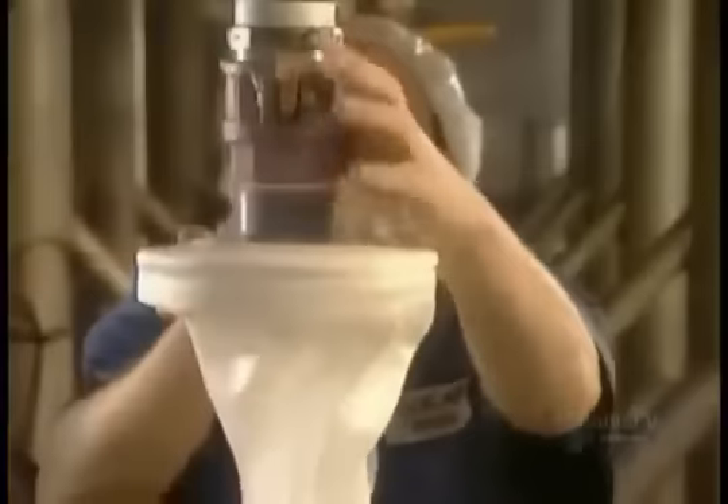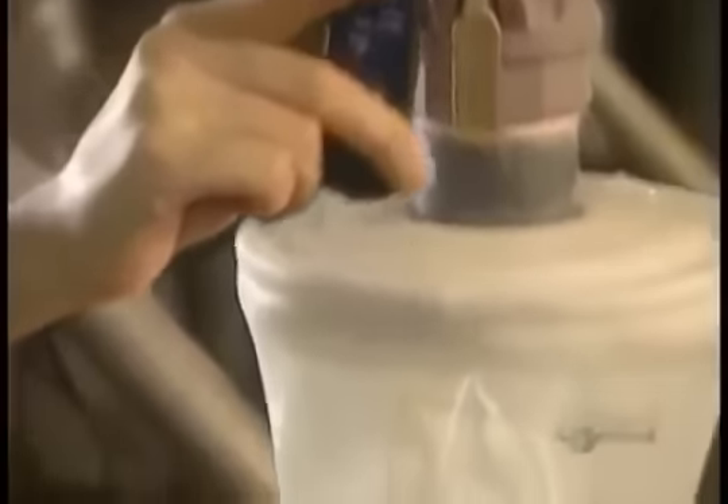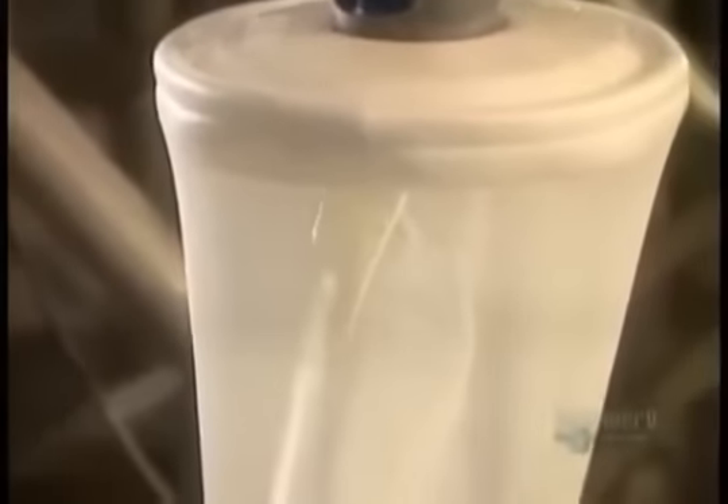They melt and mix everything for a half an hour. Then line it up for what they call the drop, transferring the gel from the mixer into a heated vat called the gel tote.